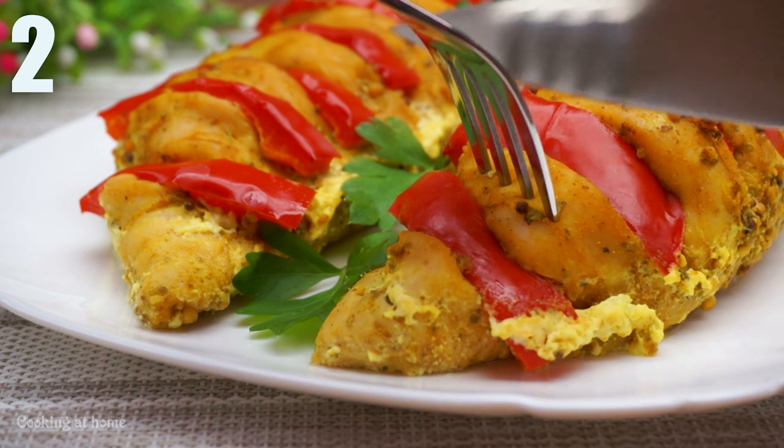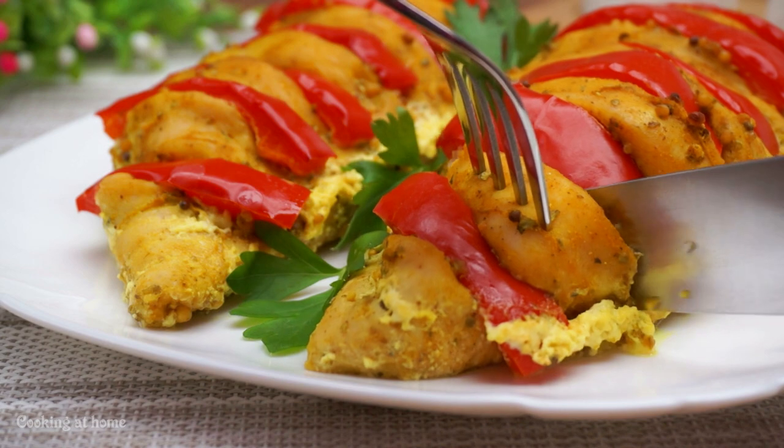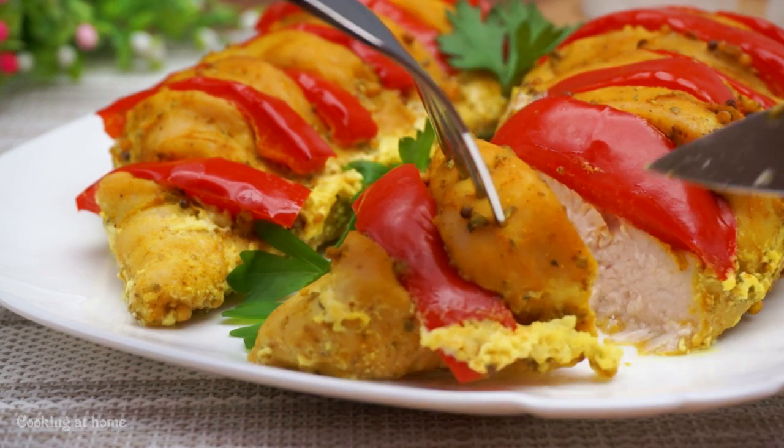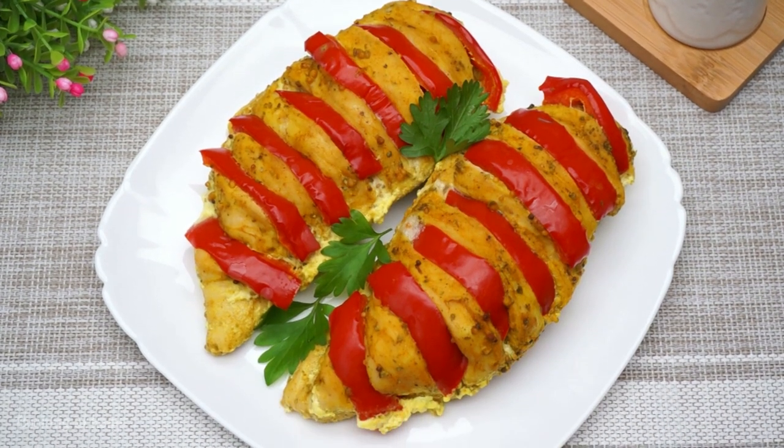Second recipe: this will be chicken breast in the oven. It smells amazing and it's really easy to make.